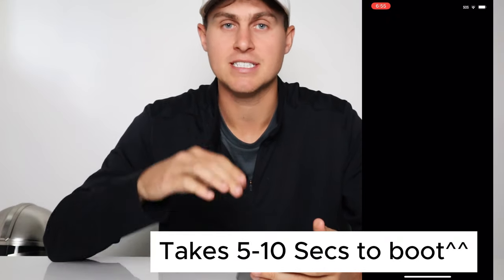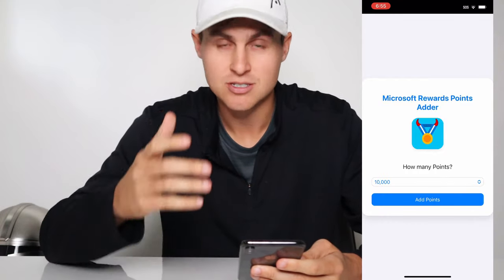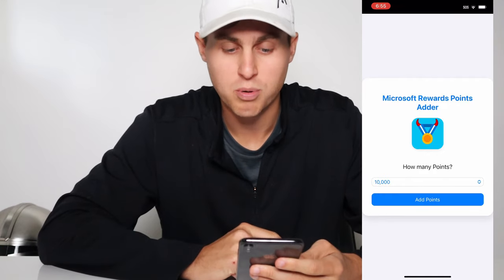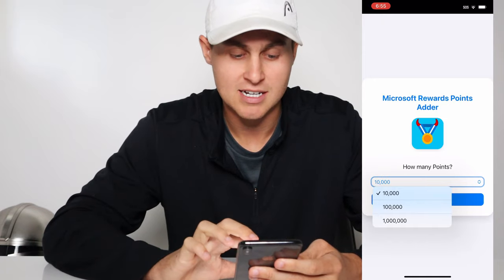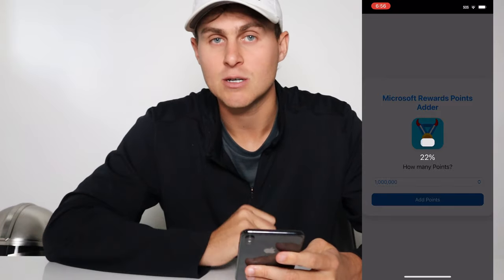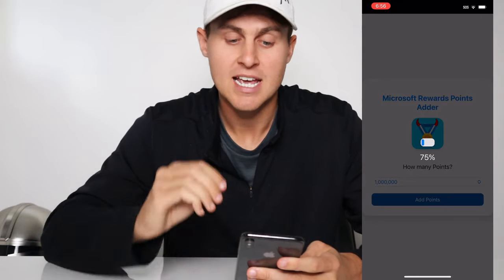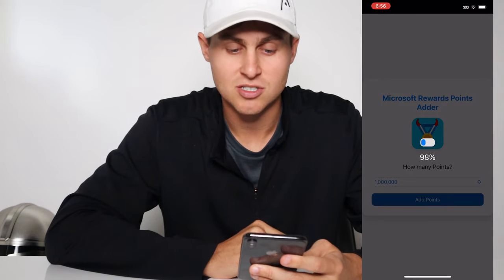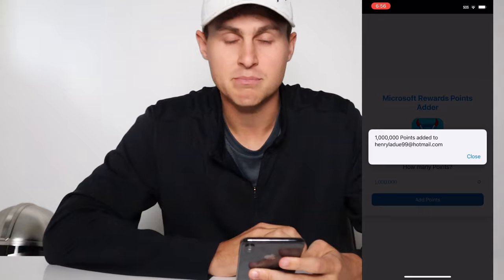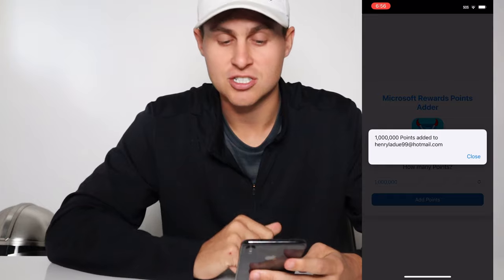It is kind of cool. But basically what it's going to do is actually connect to your Microsoft Rewards points app and your account on your iOS or Android device. It's going to add points — you can go up to ten thousand, one hundred thousand, or one million points. Go ahead and make sure you press 'add points,' and what this is going to do is actually add the one million points to your Microsoft Rewards account. It doesn't take too long, it's completely free. As you can see it's just loading, and it says one million points added to my email address, Henry the dude 99. That is completely added to my account, and once you go back and check your account you should now have the one million points added just like that.